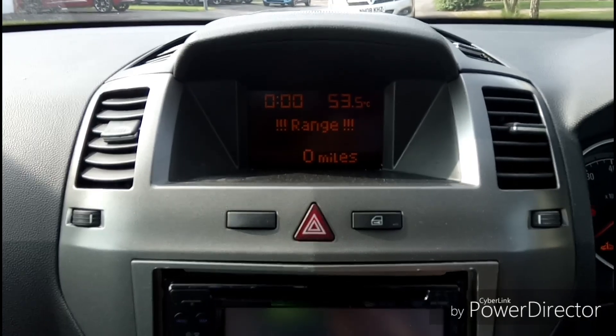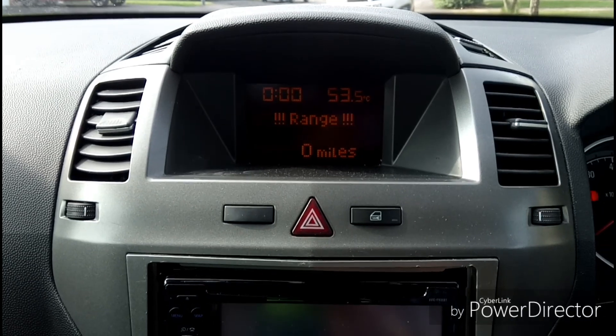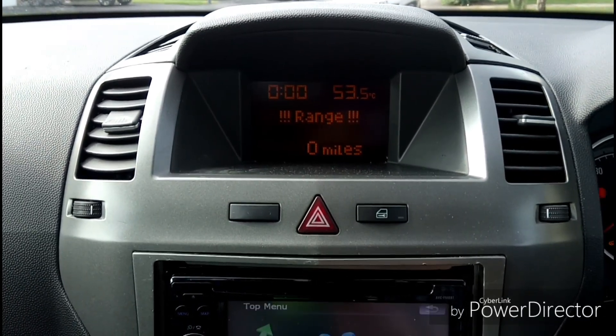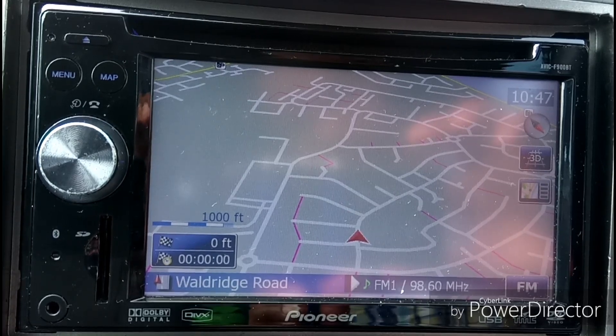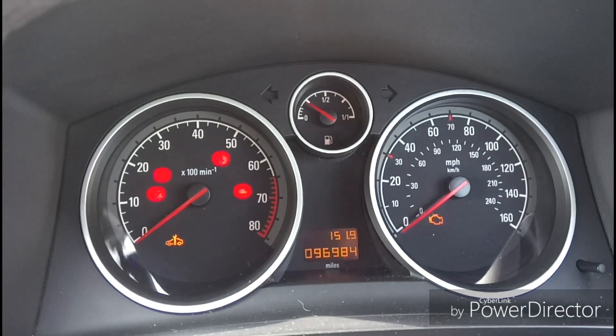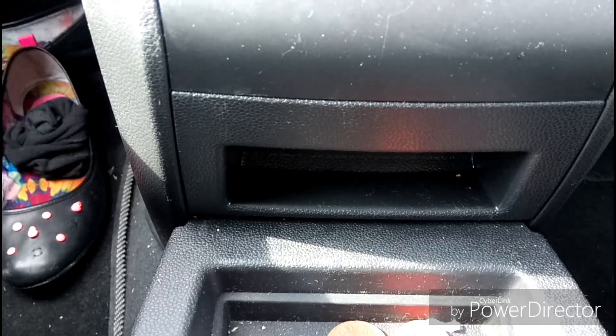Hi YouTubers, welcome to my video. Today we'll have a quick demonstration of how to set the time in your Vauxhall Zafira. If you have changed your sat nav, the first thing you want to do is to remove this area underneath here — it is just under the handbrake.